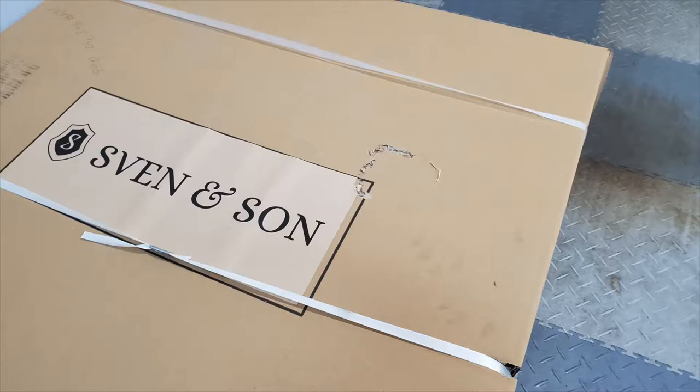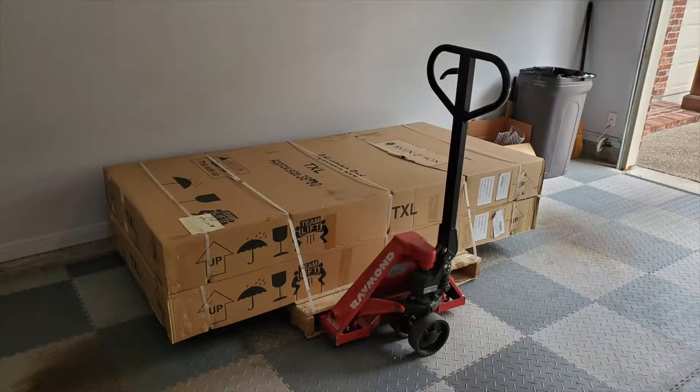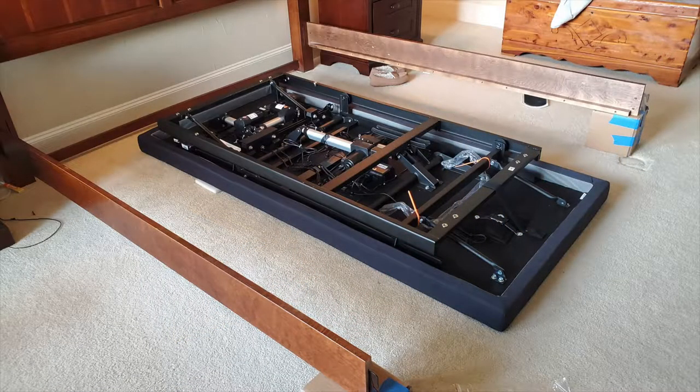I was pretty excited when our two Sven & Son adjustable bed frames arrived. I noticed the girl unloaded them in my garage using a little handcart almost like a forklift. Now the question was going to be how am I going to install these by myself, because I did not purchase the white glove service because it was two hundred and fifty dollars. These each weigh about 175 to 180 pounds and they're very clumsy to manage by yourself.